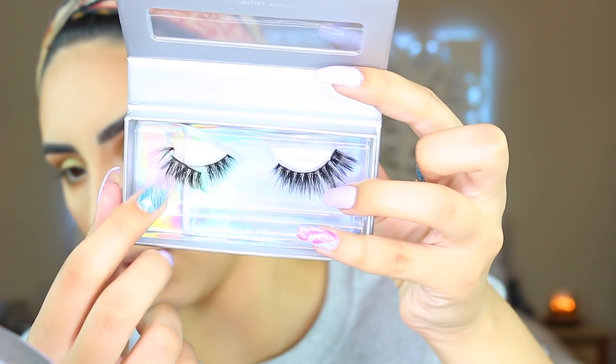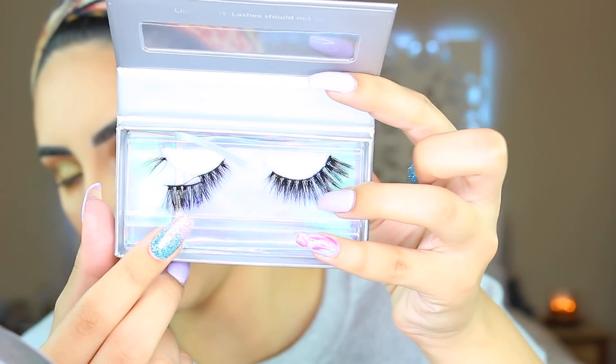I'm using the Pure Lashes in Bombshell — these are on sale for 21 days right now from Ulta for only eight dollars. Oh my god, mine just ripped apart — never mind, I'm not using these, I'm returning them. I've not had that happen to me before — it literally just fell apart. I'm using the Violet Voss lashes in Cantress instead. I'm also gonna use the teal liner — this is Teal Waters Gel Eyeliner from Laura Geller.